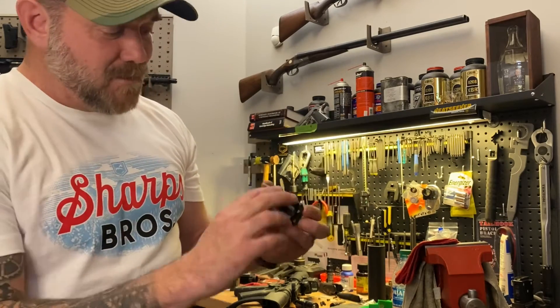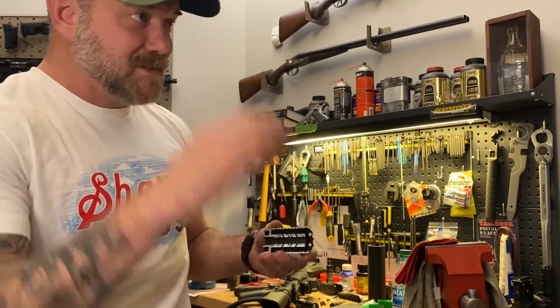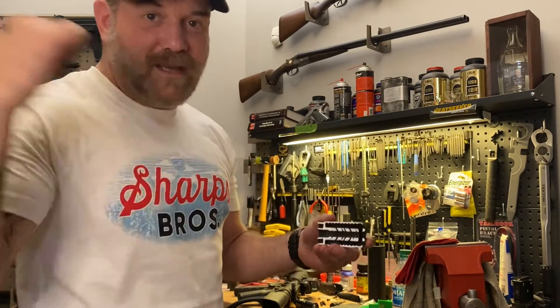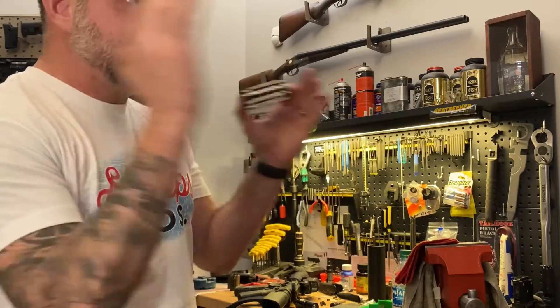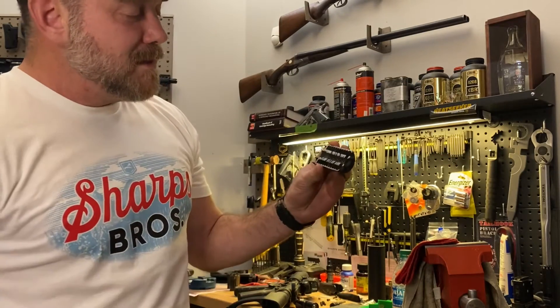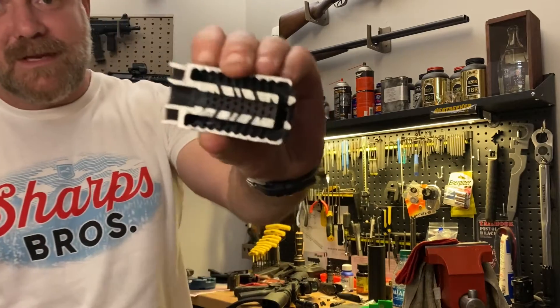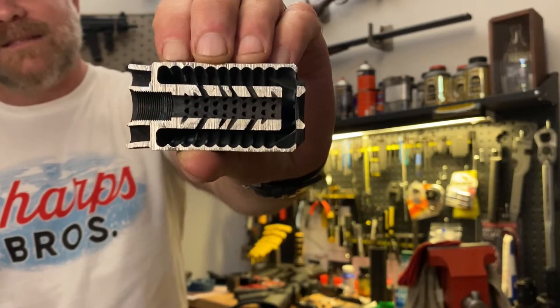Outside the muzzle brake we've got a blast deflector. The blast deflector's primary job is to send the blast concussion where it belongs — downrange, not toward your neighbors or your hearing. We're sending the concussion downrange. Because we're 3D printing Badlands, we're able to get unique with what that blast deflector looks like and what its features are.